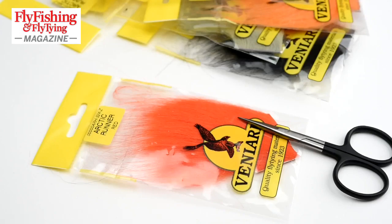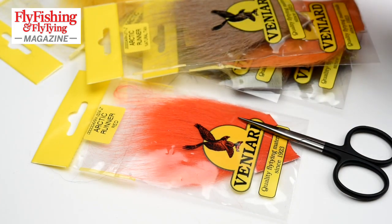This is Arctic Runner. These packets, as you can see, come from Vineyard. These are fairly typical colours. The video's deceptive — that's red that I'm working with there. Hot orange is one that I like.